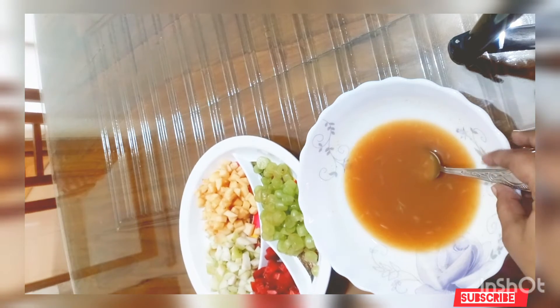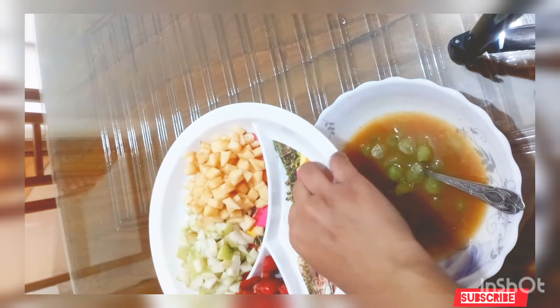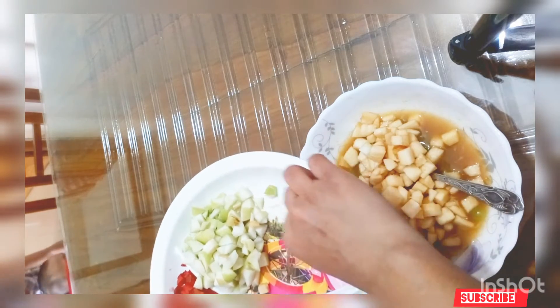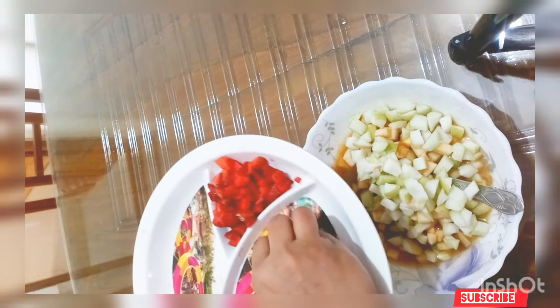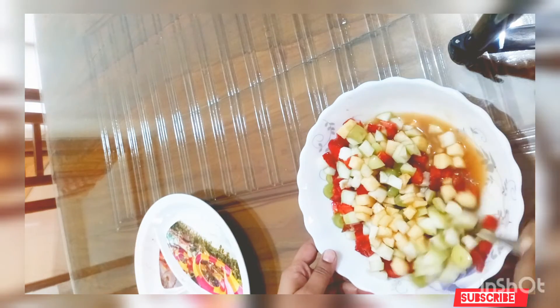The fruit is healthy and we will taste the fruit — it is very good when you eat fruit. We will add some fruit: a strawberry, a berry, apple, and arugula. We will mix the fruit together.